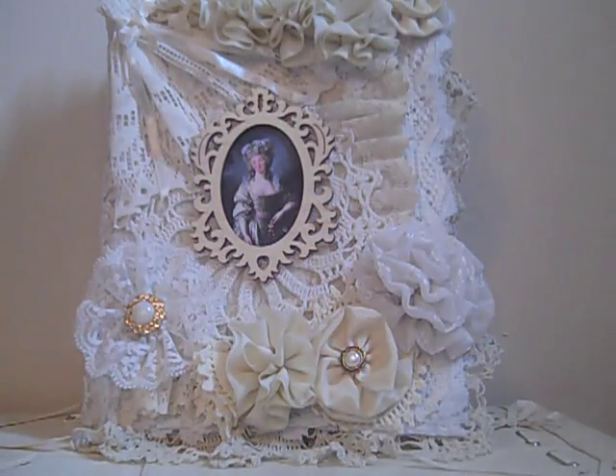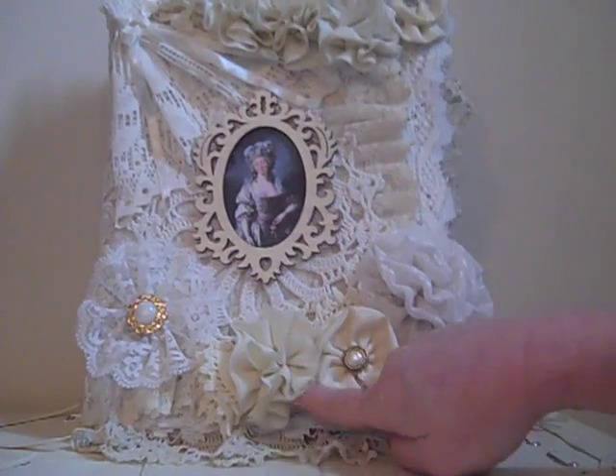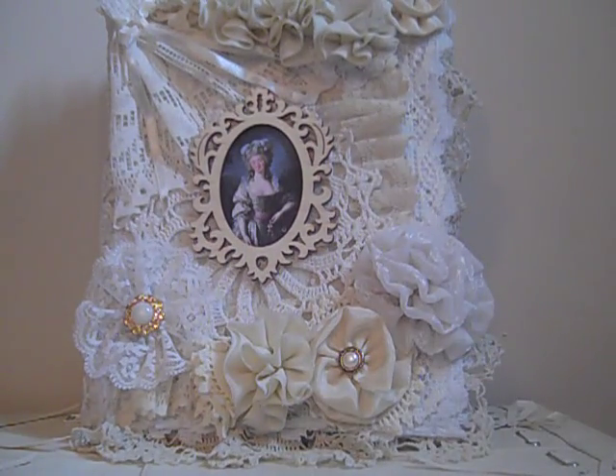Some of it's covered up, but you'll see it like in this corner here, right under there. I had a good time making it.